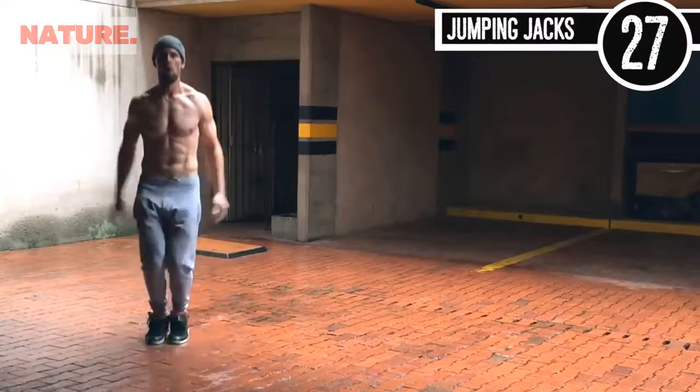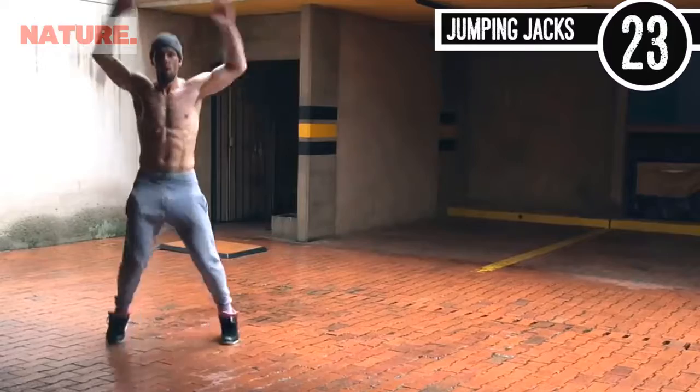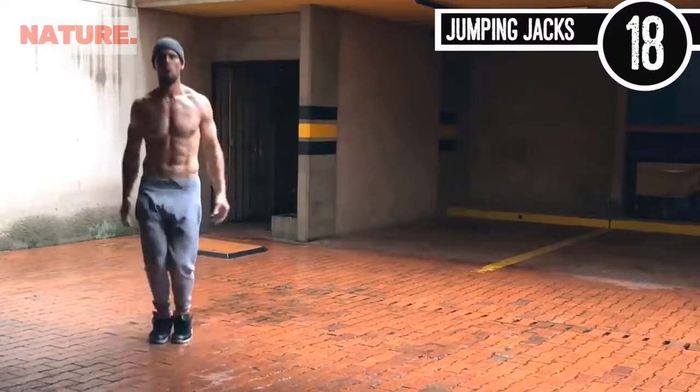Jumping jacks — pretty straightforward. I think we've all done this. Just go as intense as you possibly can. Make sure you're getting your arms out there and swinging them as much as you are able to.